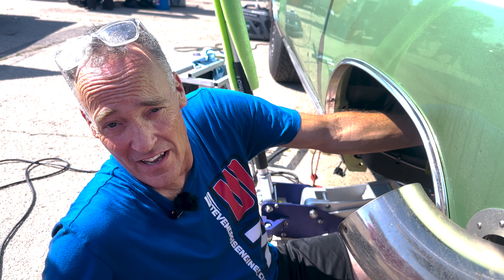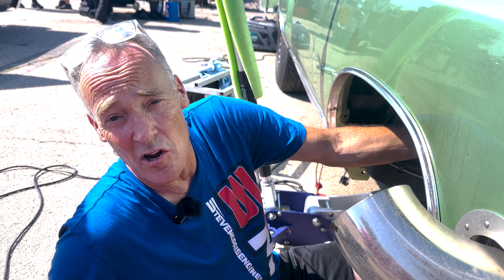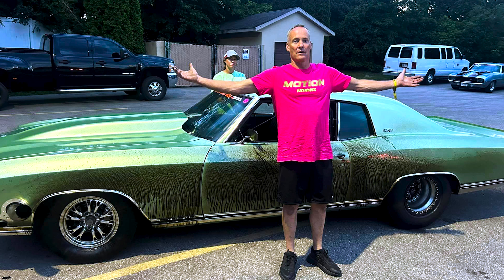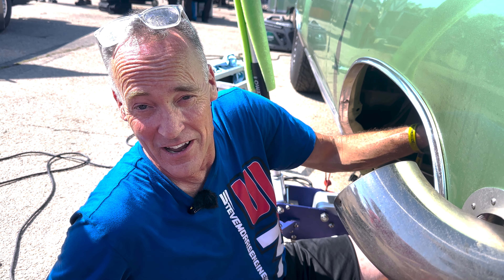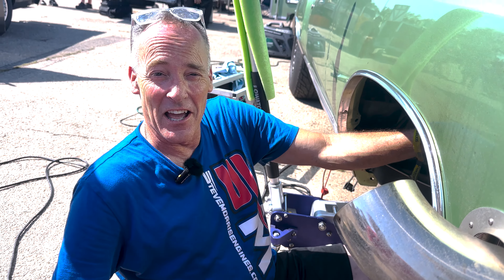The problem with the Rev-X engine oil is, it's so good it sticks to the outside of my car and the paint too much. So it's a little more to clean off. So you know you've got something good in your oil when your paint even looks better after you put Rev-X all over it. Love the stuff.